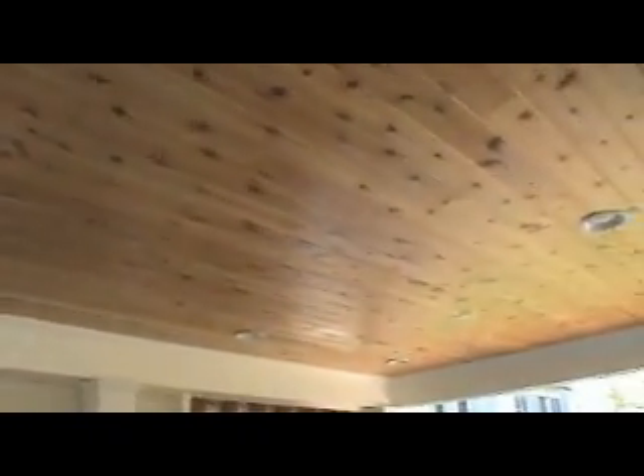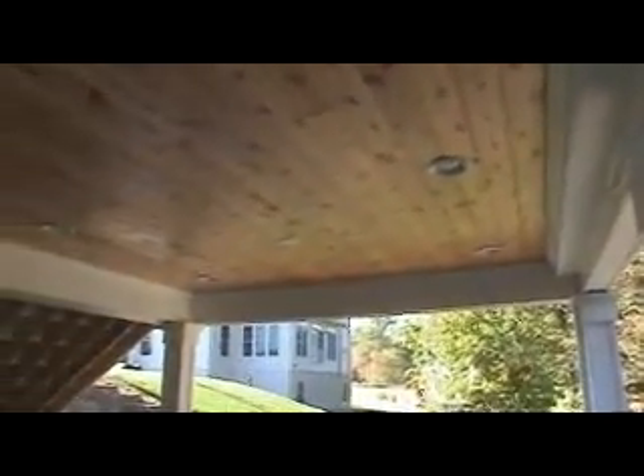We did a fake beam around the sides and all the way across the back just to give it that country porch style look. We closed the entire ceiling in with 1x6 tongue-and-groove western red cedar. They have lighting for ambiance and there are a couple of outlets here for future ceiling fans.